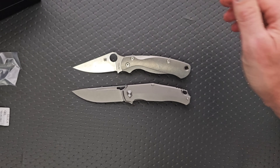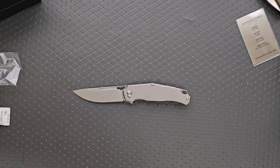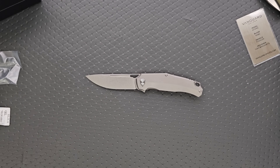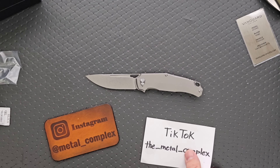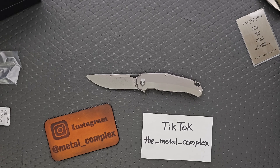That's going to be pretty much it for today, guys. This is a cool knife — check it out. I'll link it down in the description. Expect the full review a few weeks down the road. Please make sure to follow me on Instagram at metal underscore complex, and on TikTok at the underscore metal underscore complex. If you enjoyed this video, leave a like. I have lots of videos of knives that are either expensive or inexpensive that I do or don't like, so check those out. And if you enjoy all my content, click on that Metal Complex logo and subscribe because there's definitely more coming. Thanks again for watching everybody, and have a great day.